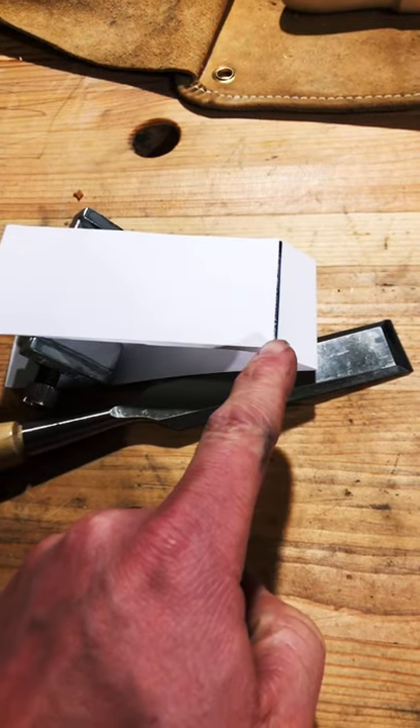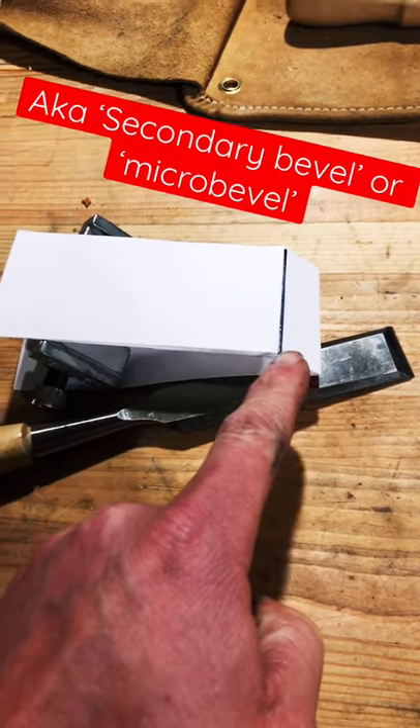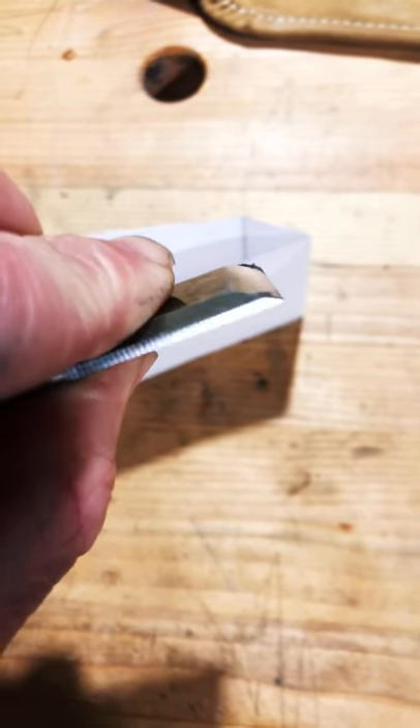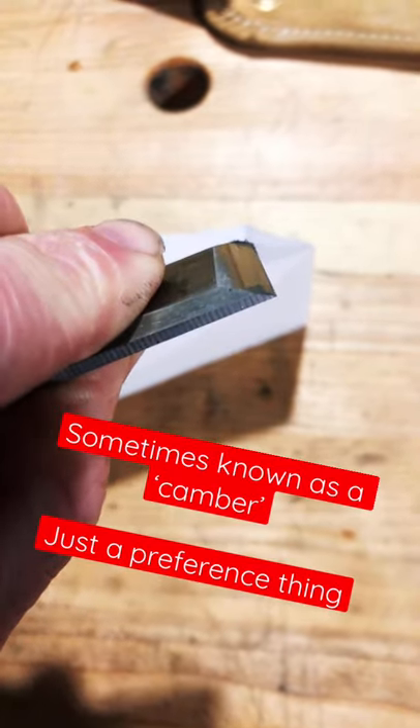To save time, you can add a second bevel. That way you don't have to sharpen all this material, just the end. You can also curve it to save time as well, and I did this freehand.